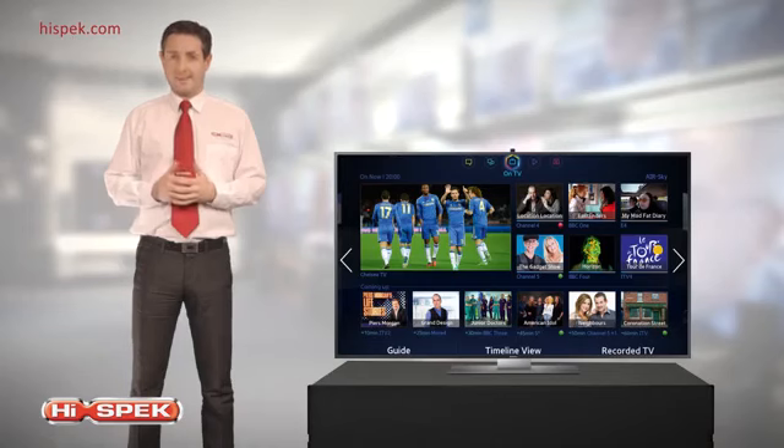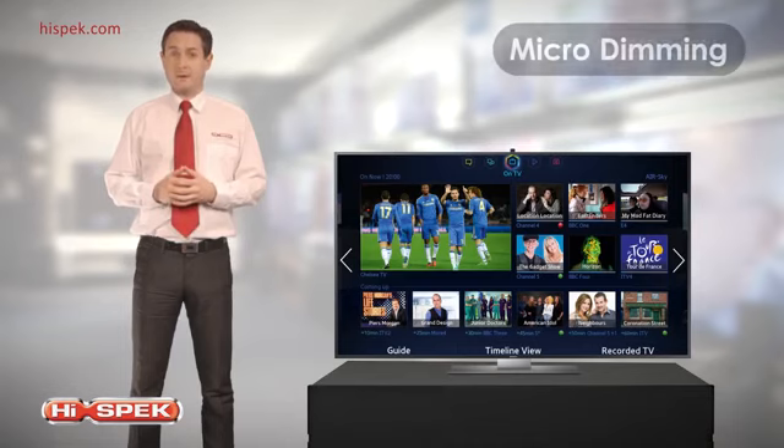Precision Black, combined with Samsung's unique micro-dimming technology, provides deeper blacks, purer whites and enhanced color and detail to every image.